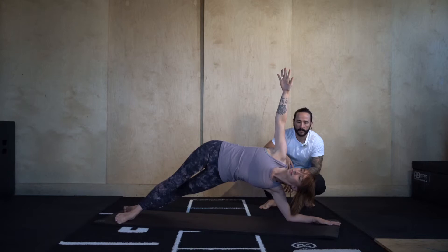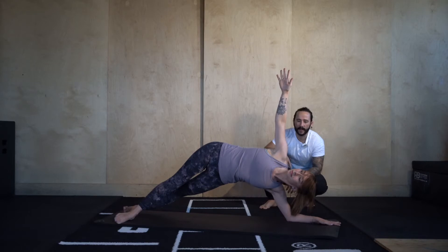9, 8, 7, 6, 5, 4, 3, 2. Side forearm plank the other side.